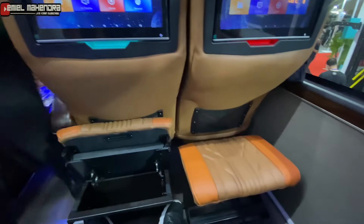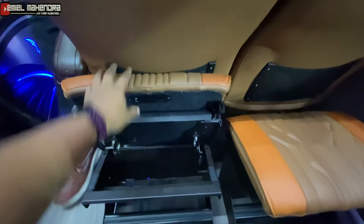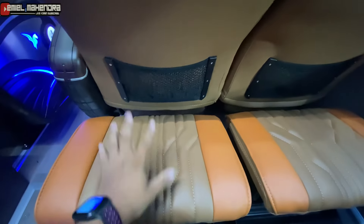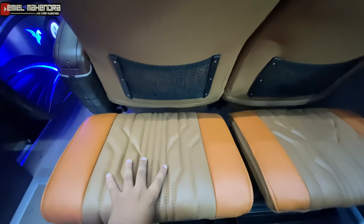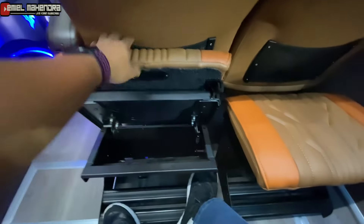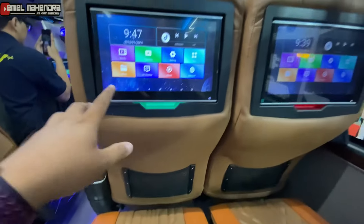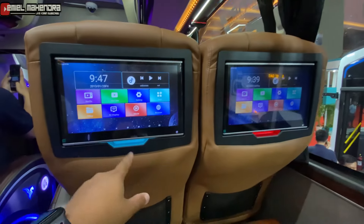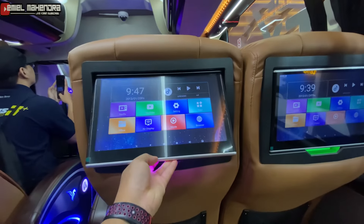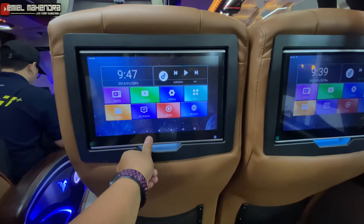Untuk unitnya Sembodo ini, tempat alas kakinya bisa dibuka. Ini untuk leg rest, bisa untuk tempat alas kaki dan ini bisa untuk pijakannya. Dilengkapi dengan output yang lumayan besar, dan ini juga bisa di-adjust, bisa dinaikkan atau menyesuaikan dengan tempatnya.